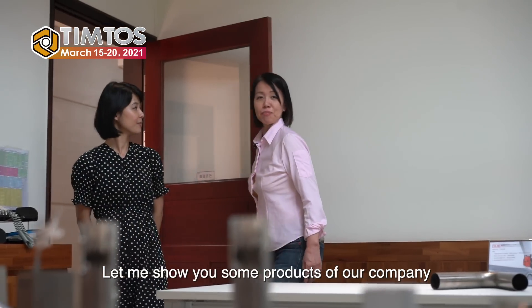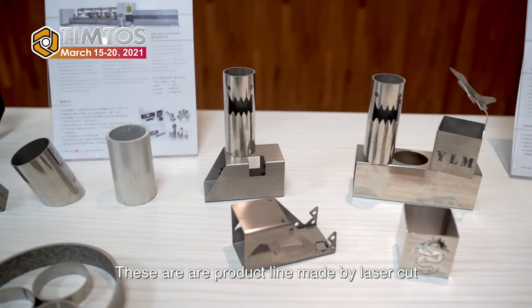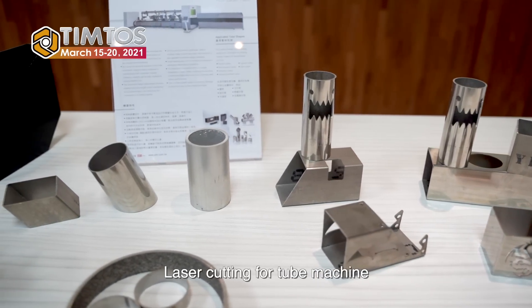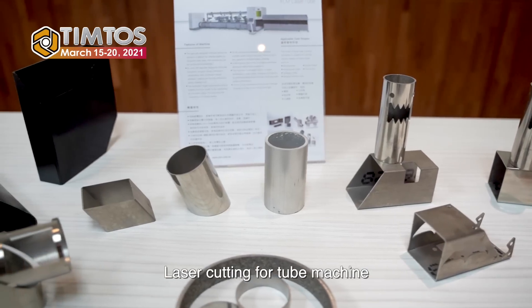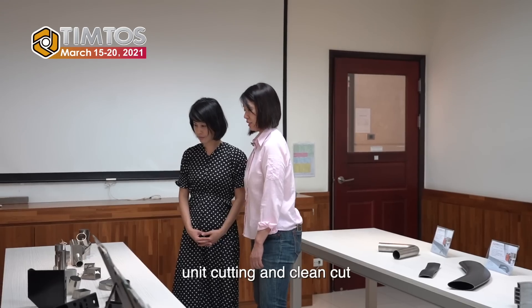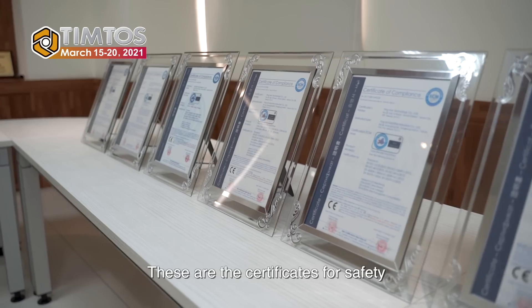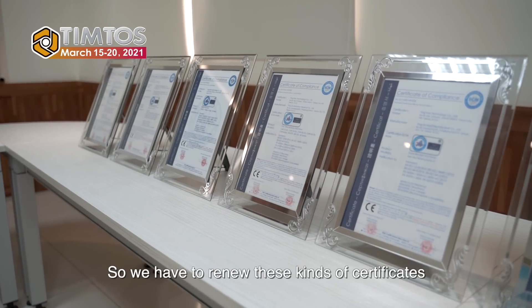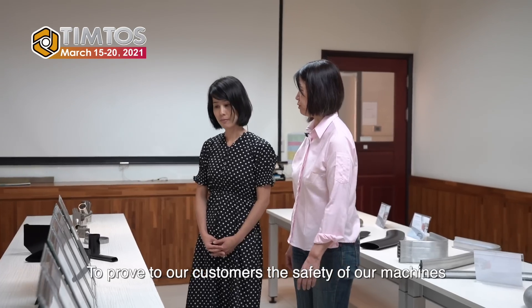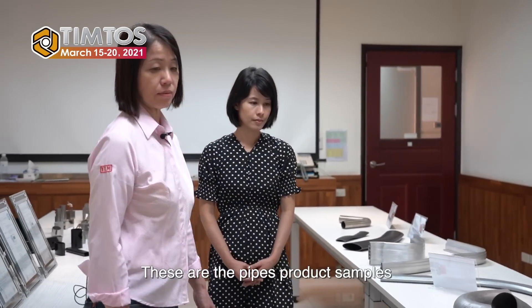Let me show you some products of our company. These are product lines made by a laser cutting machine — laser cutting for tube. You need cutting and a clean cut. These are the certificates of safety. We have to renew this kind of certificate routinely to prove to our customers the safety of our machines. And these are the pipes — product samples.